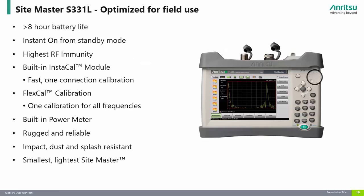The S331L is our highest value Sitemaster. It is a lightweight, rugged, handheld cable and antenna analyzer designed to meet demanding field applications. The S331L is for contractors, installers, and wireless service providers who need an instrument to reduce per-site maintenance costs. Anyone who needs to make basic cable and antenna and power measurements will benefit from the Sitemaster S331L.